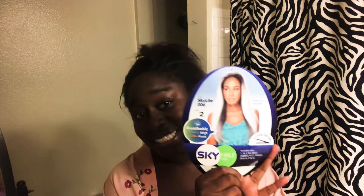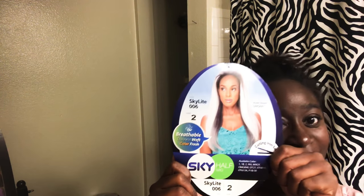I'm going to do a review of a wig I just bought. I saw it in a store in New York and thought it was cute, so I ordered it. The wig is called Skylight. I got it in color number two, which matches my hair color, and it's a straight half wig. We're gonna see how it looks.